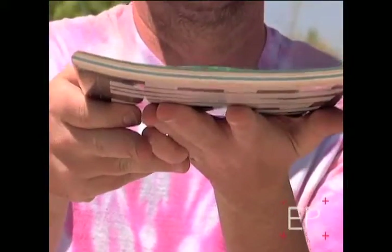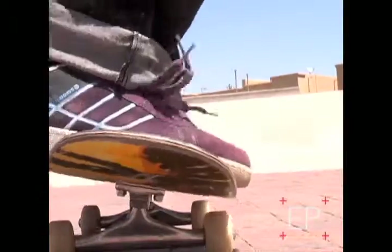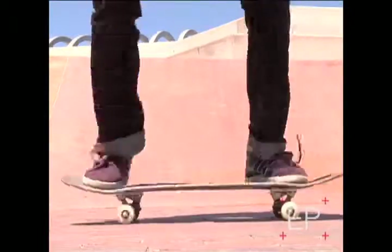Flatlight is basically the same thing as our featherlight construction — same veneer layup. What we did is soften the board out through the middle by lessening the concave to make it a little bit flatter. Basically with the flatlight construction, it's quicker to hit the cement for your ollie, so it's a quicker, snappier pop with this construction rather than our normal featherlight.